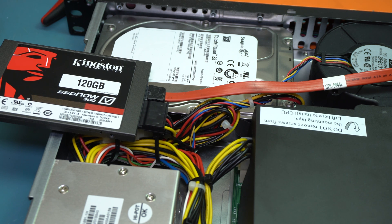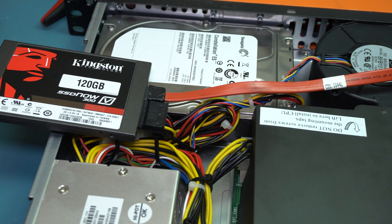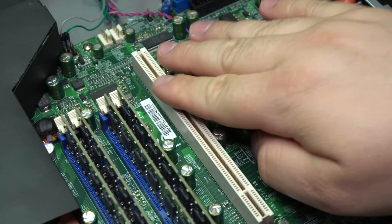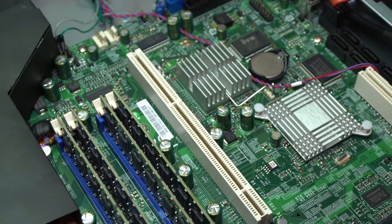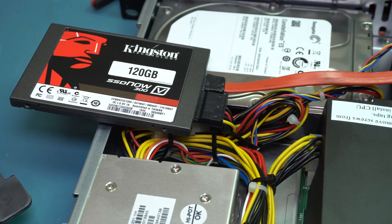The single-core performance is pretty awful, but quad-core it wasn't too bad. The system gets a little warm on the other components — the stuff not covered by the fan shroud. But other than that, it performed quite well.